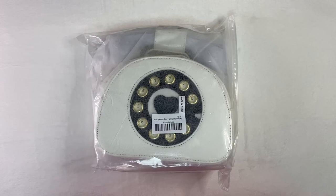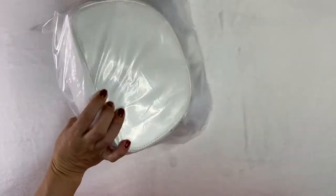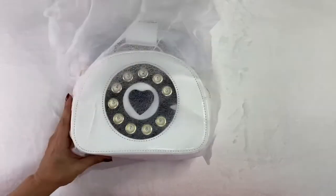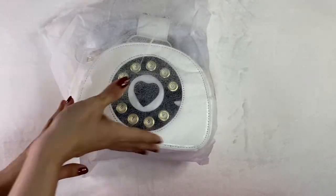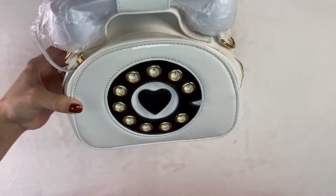Just got this telephone bag in the color white, and this is how it comes packaged. It comes with this protective fabric in case you want to store it away so it doesn't get any dust. And this is how the bag looks.